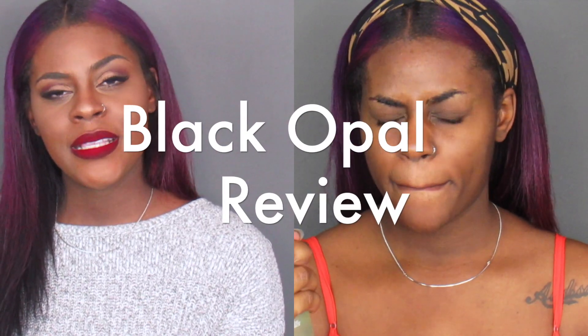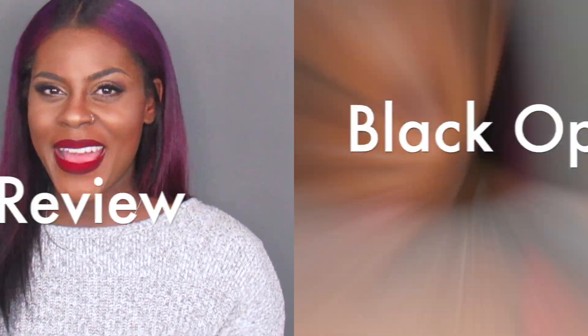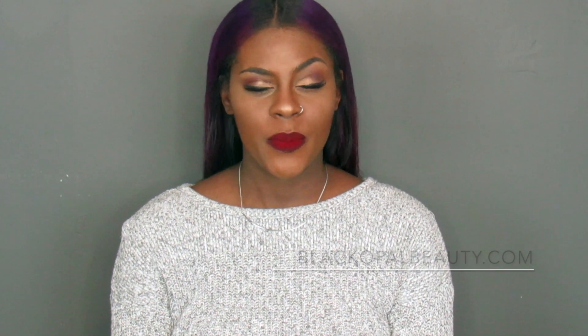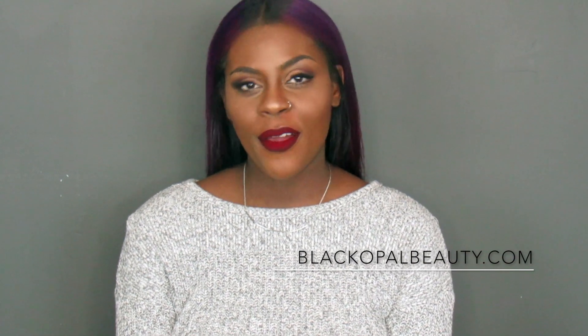Hi you guys, welcome back to my channel. I am really excited to give you guys a review about these products that I have recently discovered. I am behind with the Black Opal trend but I caught on, and I will say I am in love with their products.